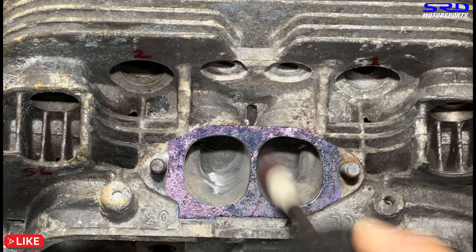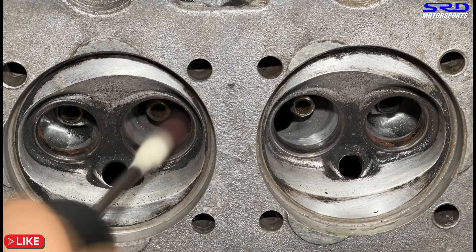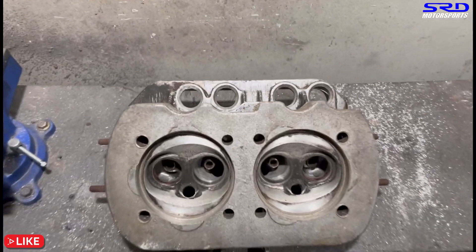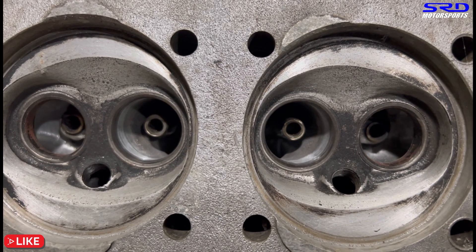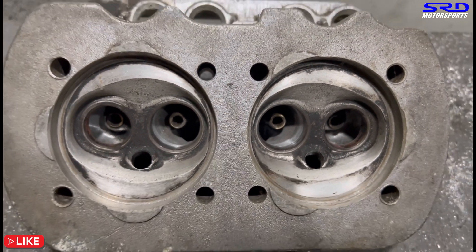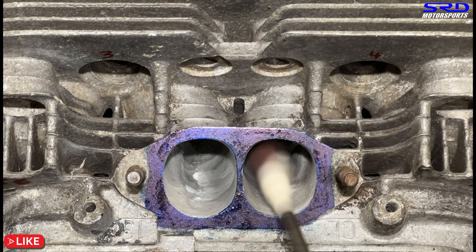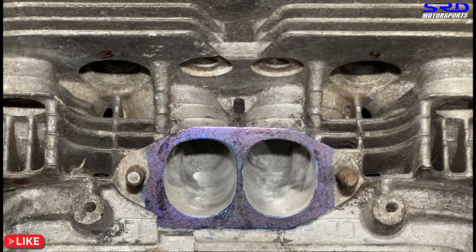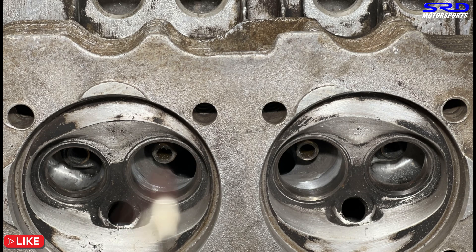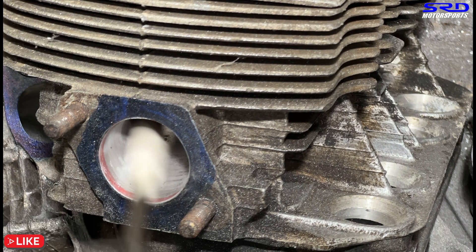We sprayed lube initially and we're trying to get the finish good. Now on the chamber side of the intake port we're doing the bowls — getting the shape right. Now it's going to continue with 120 grit. Let's turn the head — the VW Type 1 has two heads, left and right. Getting the finish good to 80 grit now, on the inside from the chamber side of the intake. Now let's head on to the exhaust — this is 120 grit now. Still far from being finished but the texture is getting good.